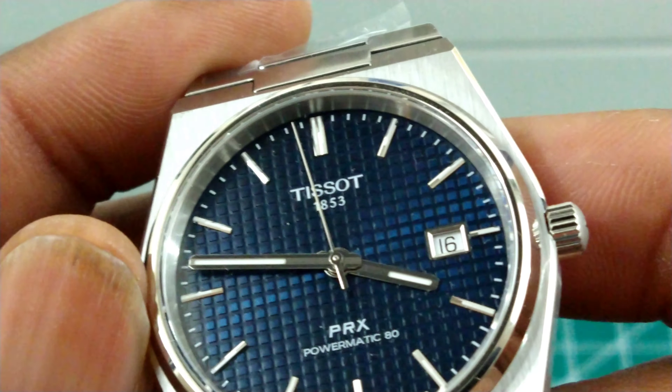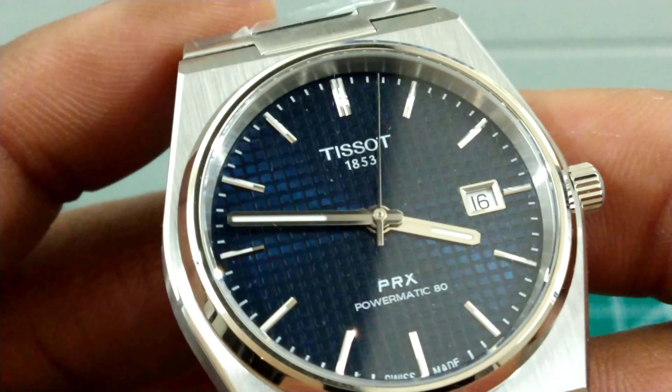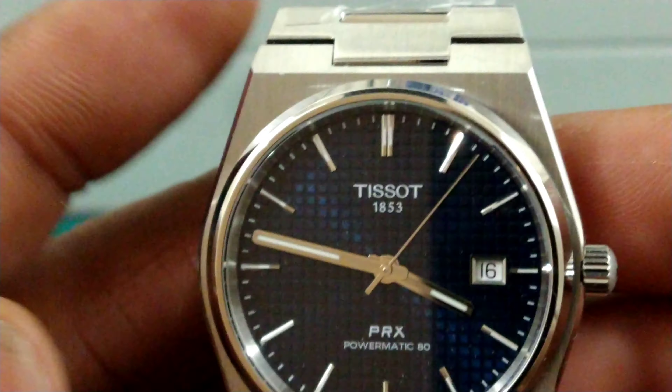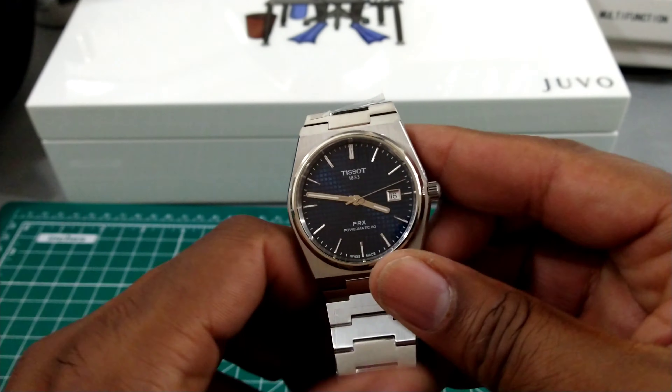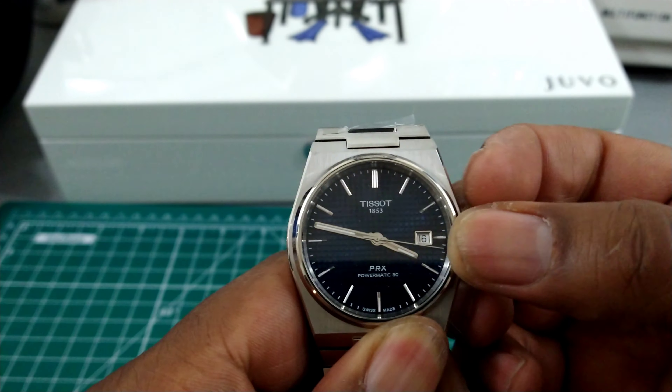You've got real nice applied indices on there. You get Superluminova on the hands and on those indices — although it is thin, it still works — and you get an ultra smooth winding, hacking, quick-set date Pyramatic 80.